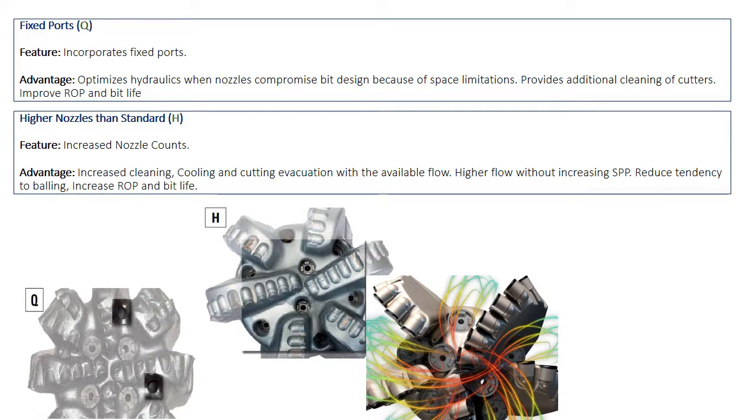When the bit has a number of nozzles greater than the number of blades, they call this feature higher nozzles than standard. Smith gives it the H symbol. This feature allows utilizing the maximum flow without increasing standby pressure.